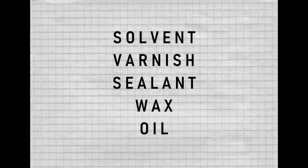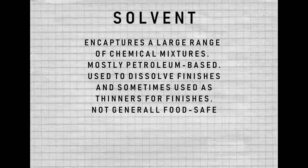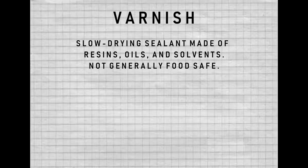There's a lot of terminology for finishes out there and I want to clarify some of these terms before diving in. The word solvent encapsulates a large range of chemical mixtures, mostly petroleum-based, used to dissolve finishes and sometimes used as thinners — generally not food safe. Varnishes are slow-drying sealants made of resins, oils, and solvents — not generally food safe either because they contain solvents.